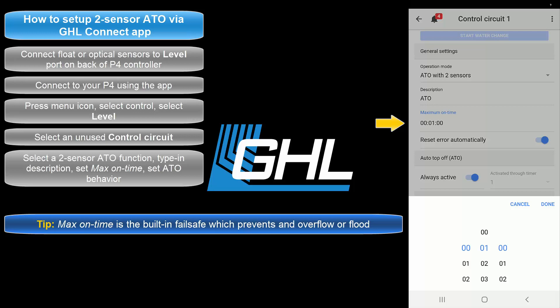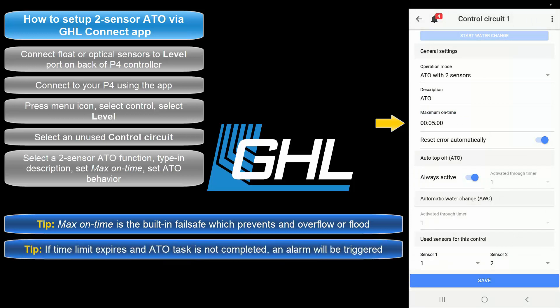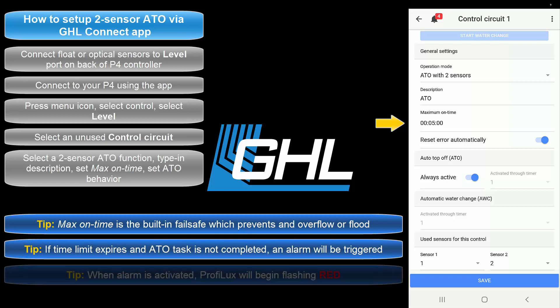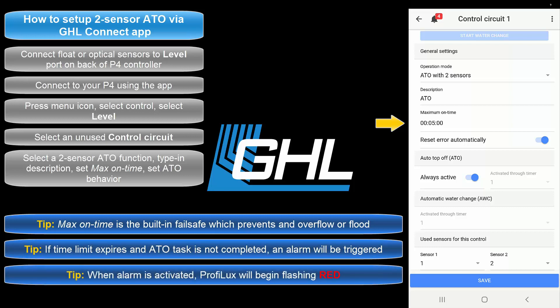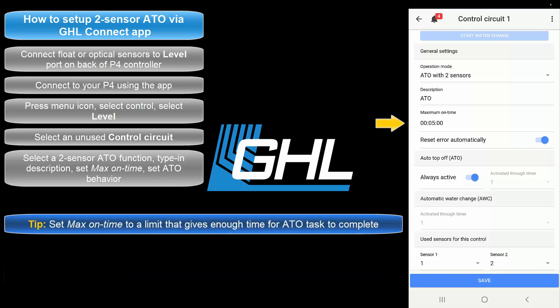For example, by setting this feature to 5 minutes, you allow the assigned ATO pump to run for up to 5 minutes. If this time limit expires, the Prophylax will trigger the failsafe and activate an alarm. When an alarm is activated, the Prophylax LED indicator light will begin flashing red. We recommend you set a time that will give the assigned pump enough time to dispense the needed amount of ATO water.